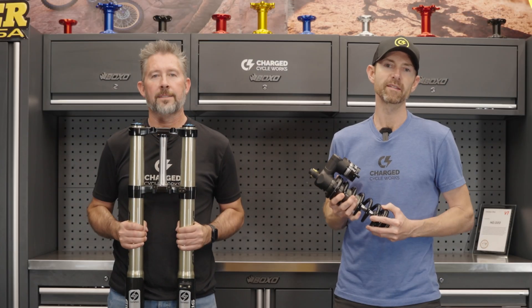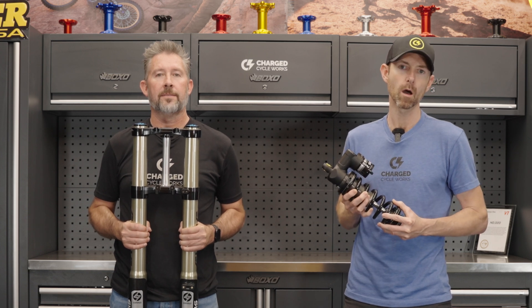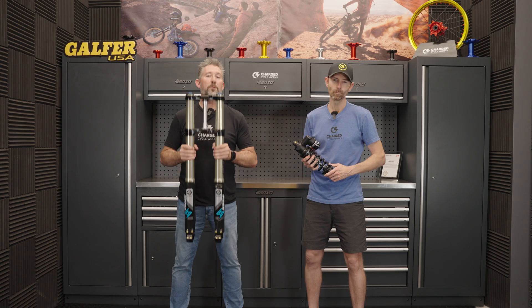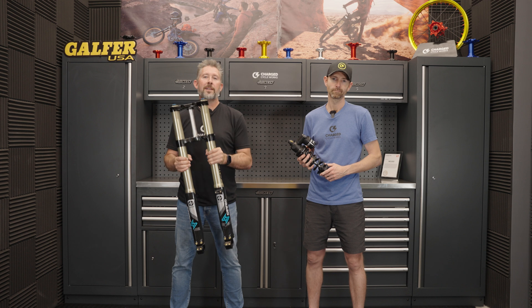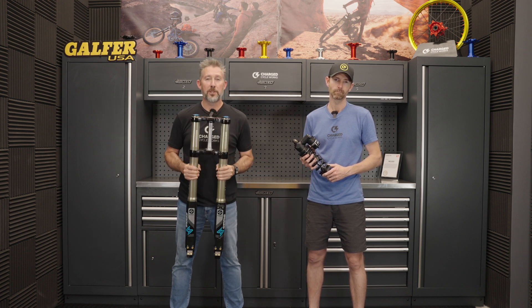Cirrus suspension is launching this fall. For more information, head over to chargecycleworks.com or click on the links below. We've been riding this suspension for months and we can't wait to get it into your hands to hear what you think about it.